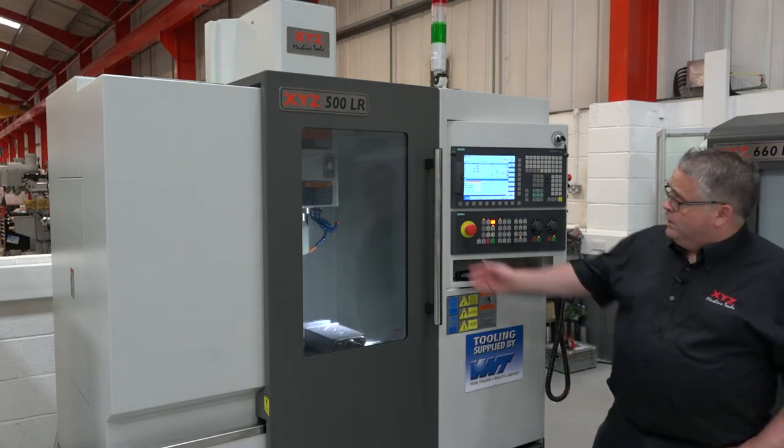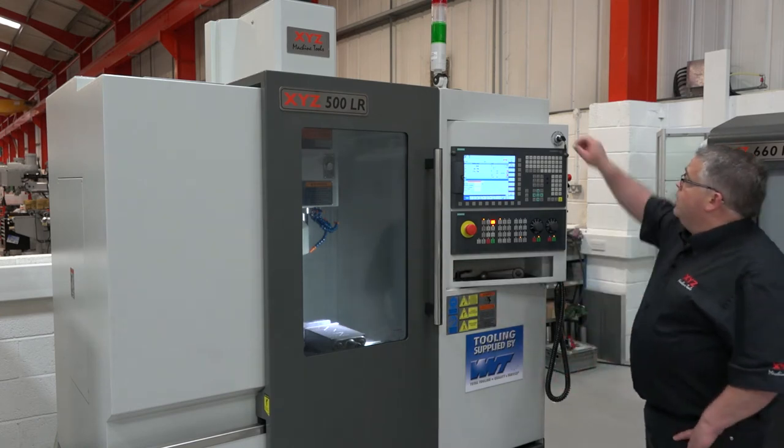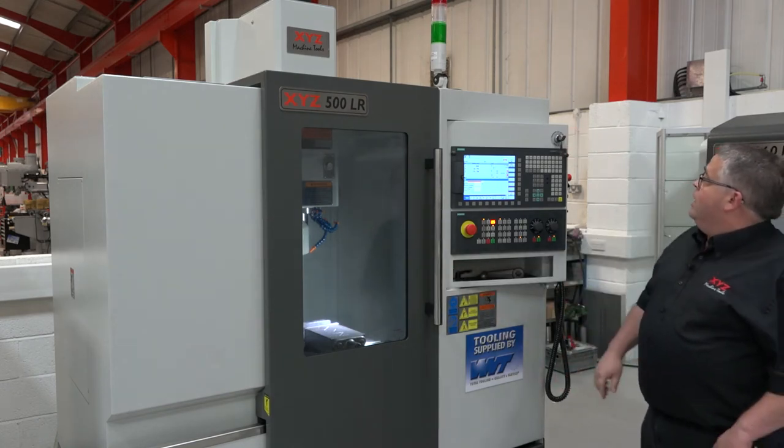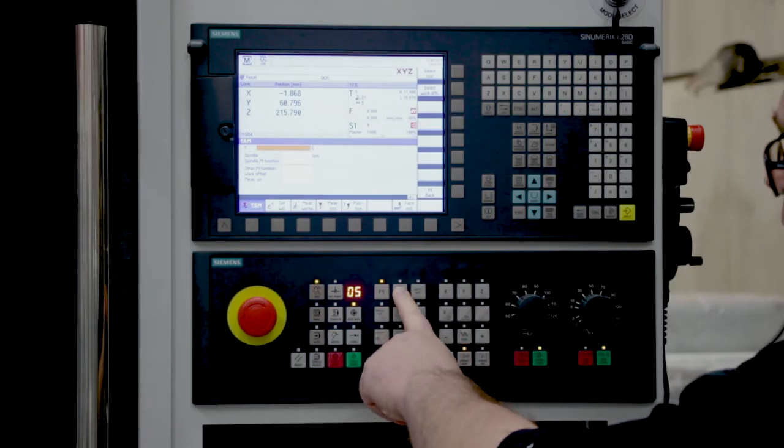First off, ensure your front door is closed. Switch the switch to set up. Make sure you're in F2 mode.